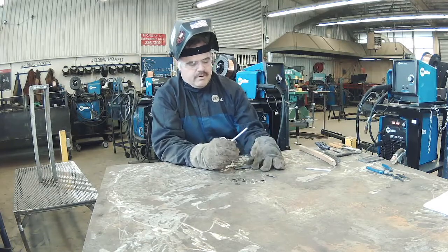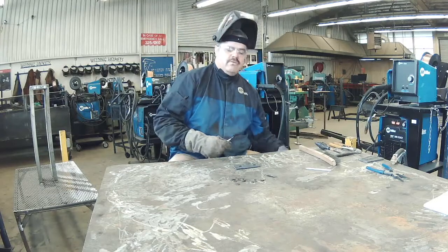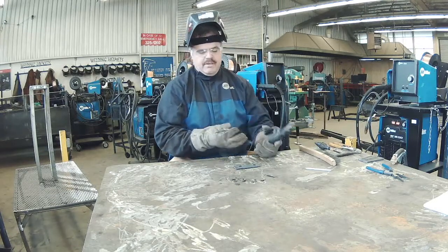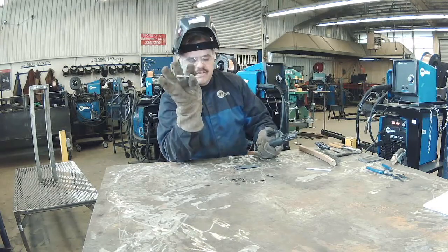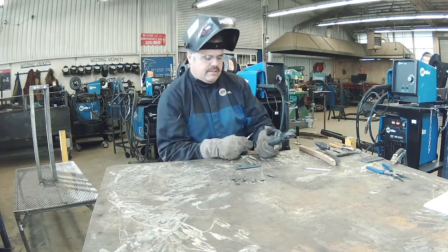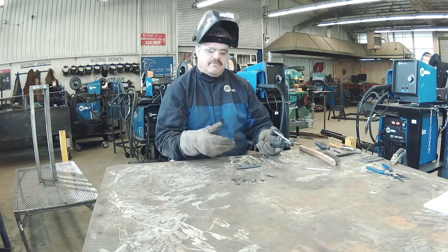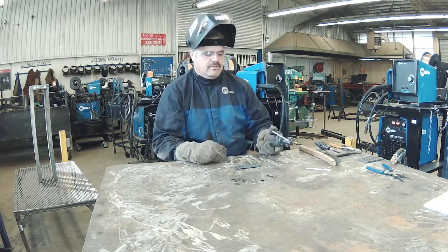We're going to be running this electrode on DC positive at about 122 amps, and I'm going to be using a lot of these little stubbies that are left over. Always keep these rods — we want to use them efficiently. This assignment is going to teach students to fill in any large gaps using the SMAW process.